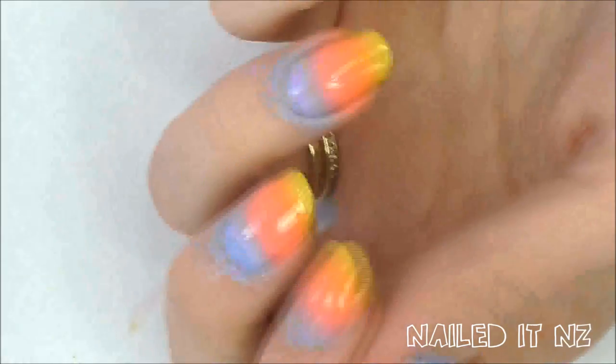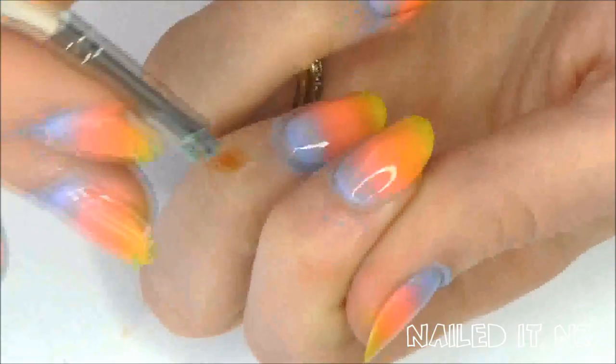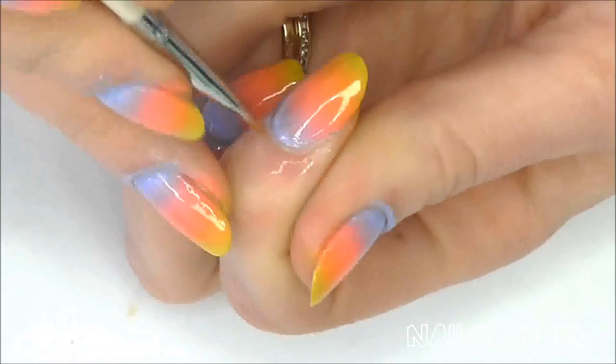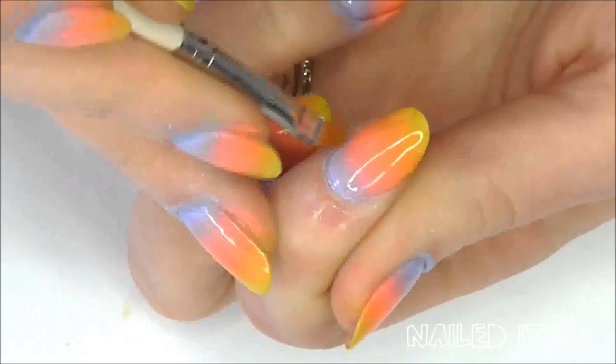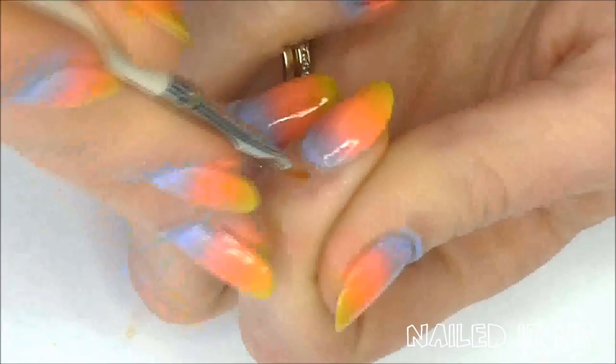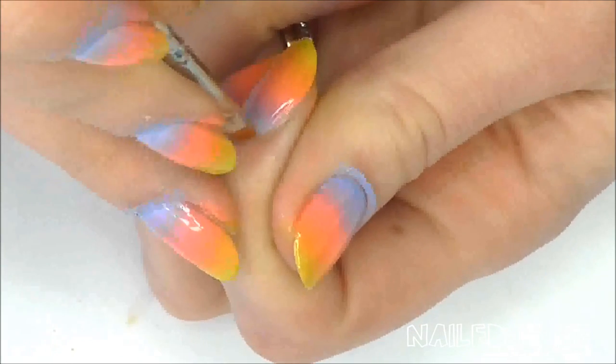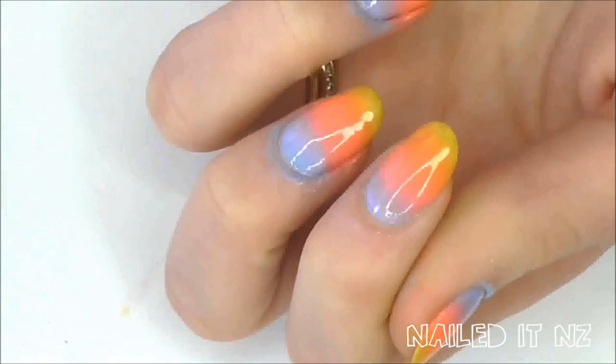To clean up around the outside of my cuticles I use a small brush dipped in acetone or nail polish remover. This isn't essential — I just do it because I take photos of my nails and post them to the internet. But you can just rub it off in the shower if you like. It does make it cleaner looking and can also prevent peeling, but it's up to you.